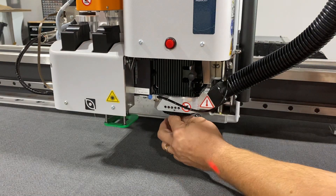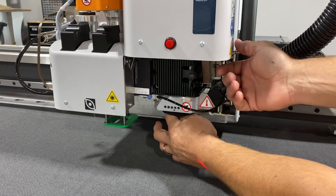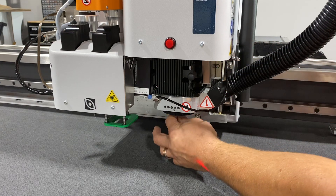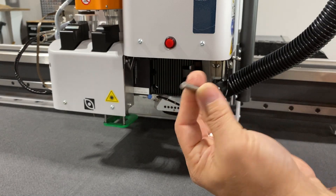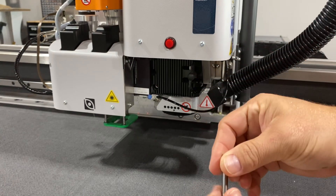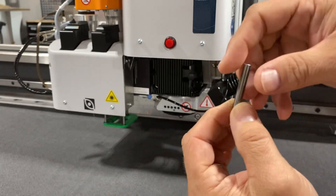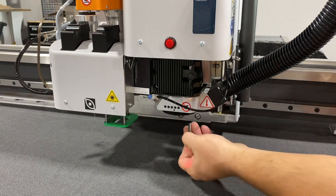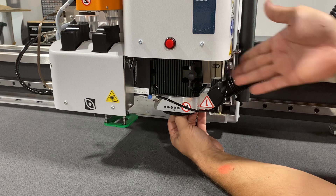I'm going to grab a hold of it by the top part of the router bit and push down on the air collar. The router bit comes out pretty easily. To replace it, I do the same thing — grab right at the top shoulder of the router bit, place it into the chuck, go all the way to the tip of my fingers, and then lock it.